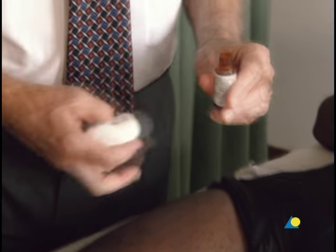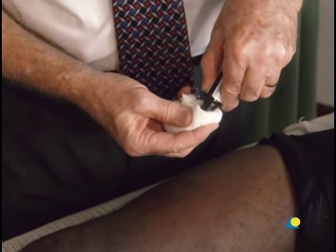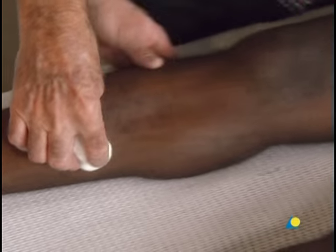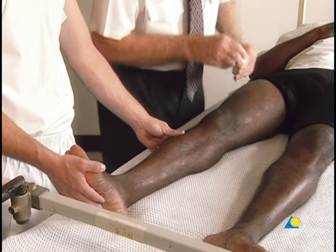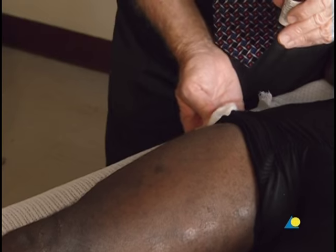Tink Benzco is used to help with the adhesion of the elastoplast. On the medial side, beginning at the groin, Tink Benzco is applied down to the ankle. The adhesive is also spread on the lateral side, from the greater trochanter down to the ankle.